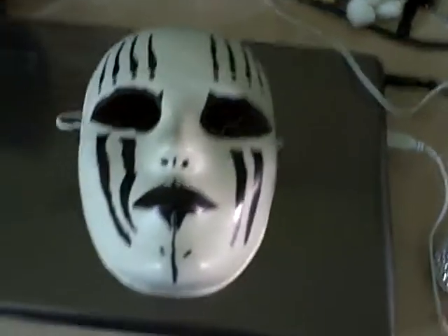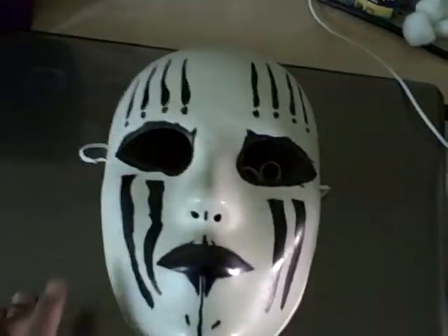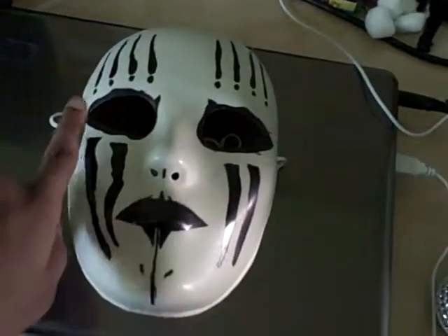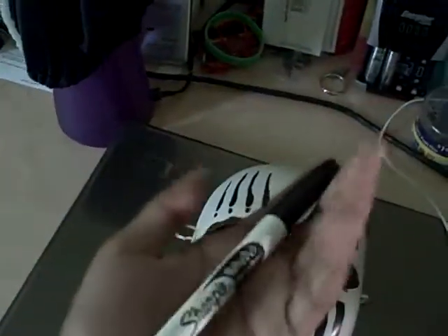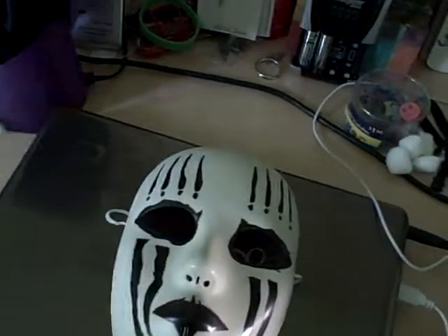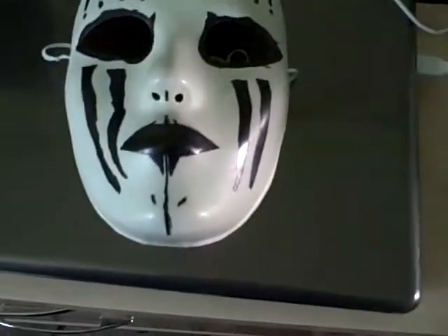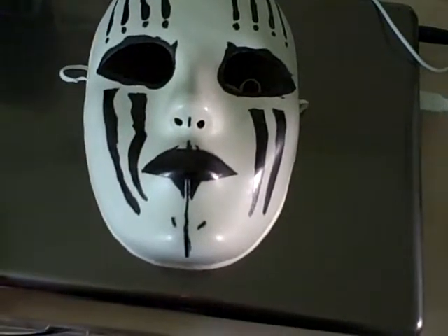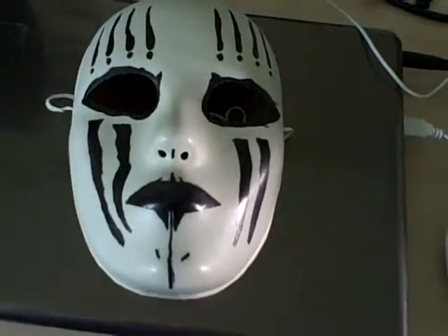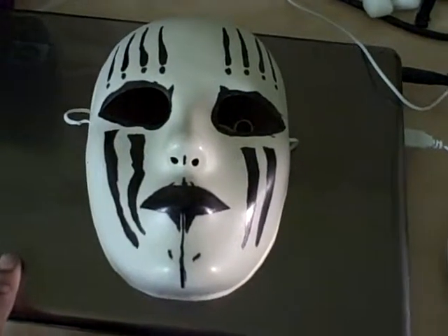I got a blank mask with no elastic, and I painted it with Joey Jordison mask colors using Sharpie permanent markers. First I had to use a pencil to outline it, then I painted it. Actually, I tried it on first before I outlined and painted it.